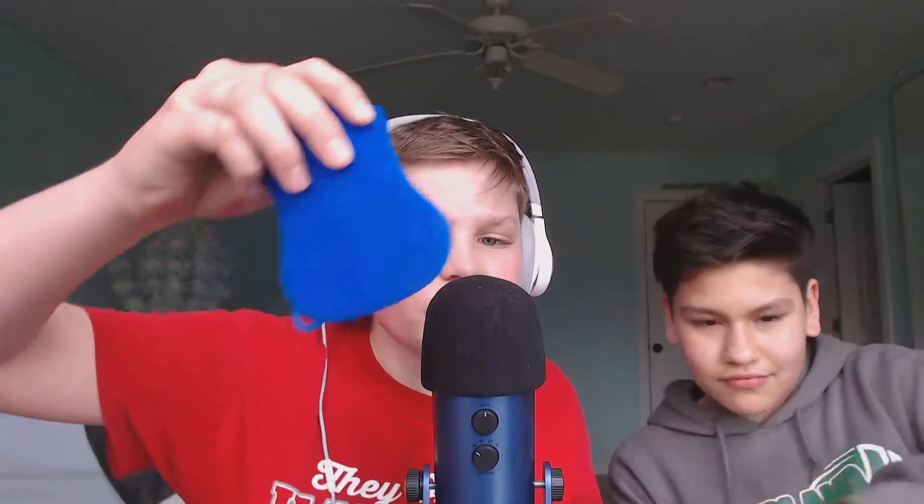Hey, ASMR Hair Bear. Today I'm making a video of cleaning stuff. So I'm with my friend here, Tony, and we are gonna do some triggers for you.